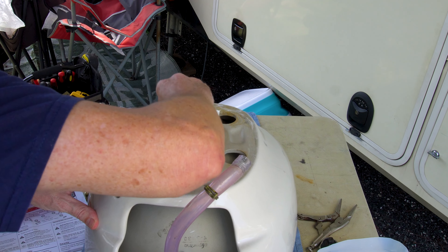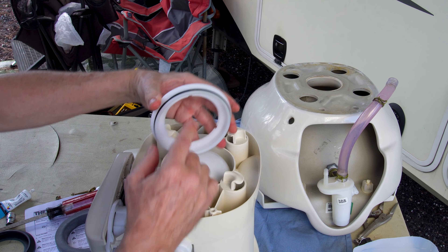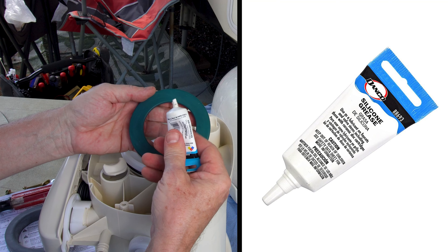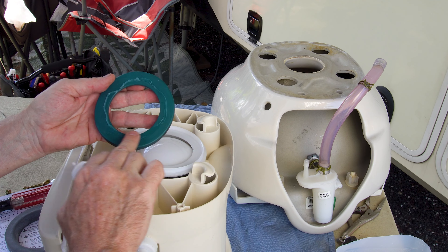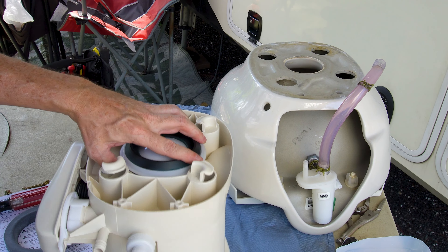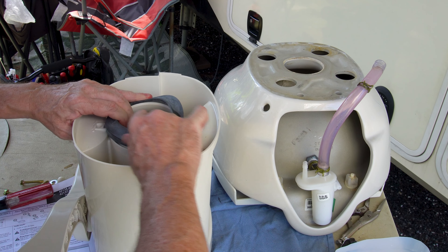Make sure the mating surface is really clean before reassembly. The kit comes with a brand new retaining ring that goes over the ball — it has lube on it so it slides on easily. Press it into place with the O-ring side down. Apply basic plumbing lube to the seat area. The back gasket on the bottom presses on around the edge — no lube needed on that one.